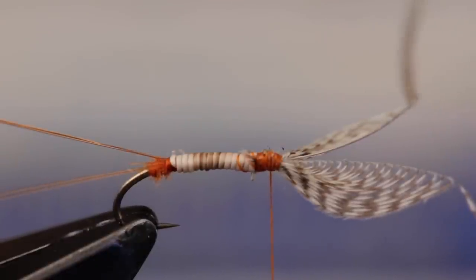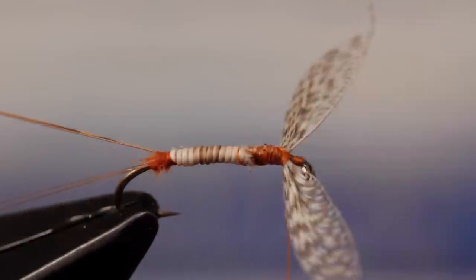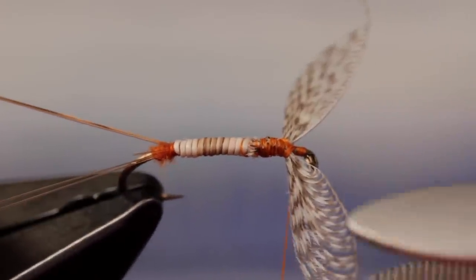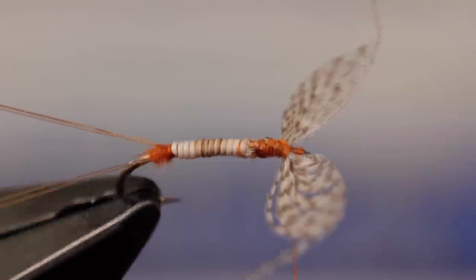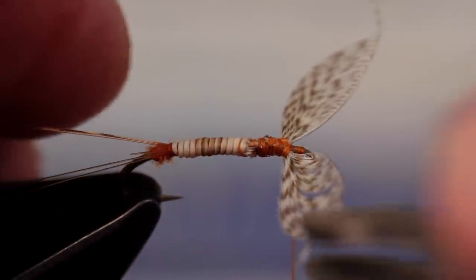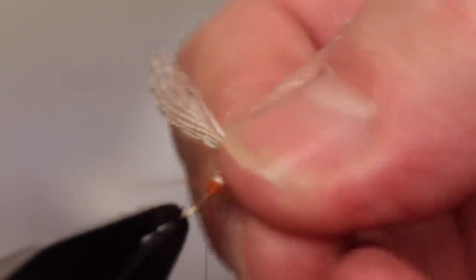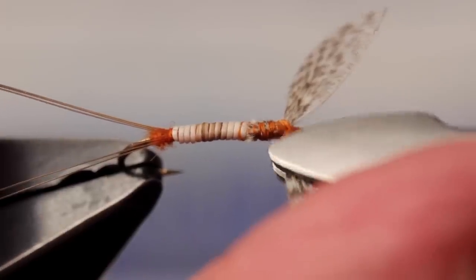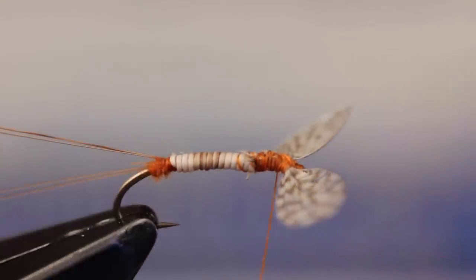With any luck, you'll be left with something that looks like this. Push and then pull the wings rearward and make cross wraps between them to get them in a roughly spent-wing position. Using tweezers or your fingertips, continue to manipulate the wings so they're properly oriented. Errant fibers can usually be snipped free without causing undue harm, and the leftover fibers at the wing tips can be pulled or trimmed away. Getting the proper profile and orientation can take some finagling. Flattened tweezers can help in the effort — don't be shy here either, as the wings are far more durable than they look.